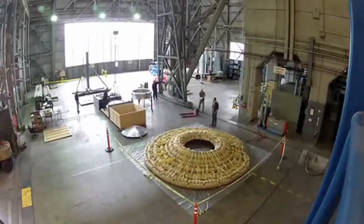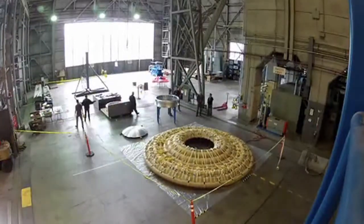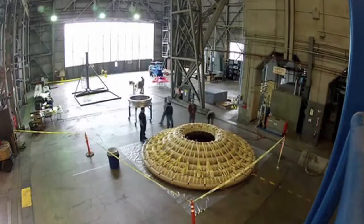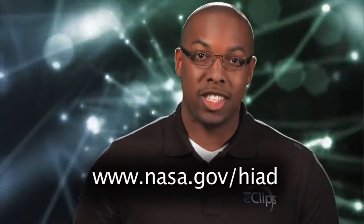And once inflatable technology is ready to go, there is no telling some of the destinations that could be on NASA's radar. Until then, researchers and engineers will continue their quest to take this technology literally out of this world. That's it for now. Thanks for watching. I'm Caleb Kinchlow. Catch you next time on NASA Launchpad.